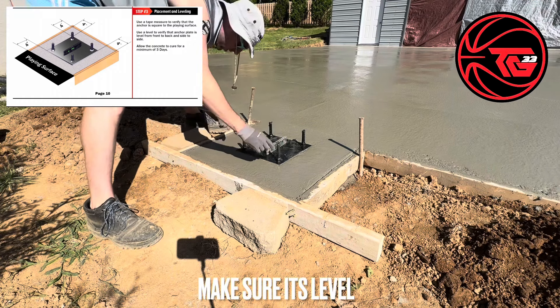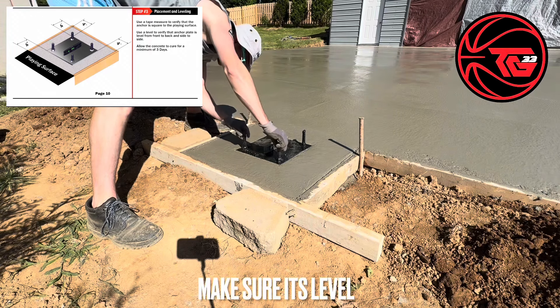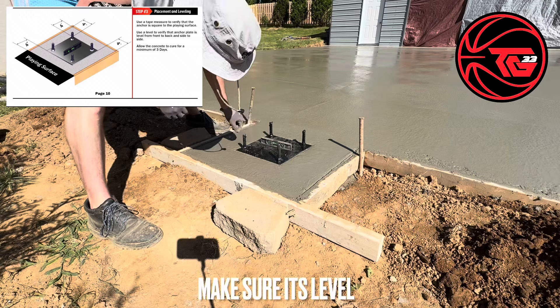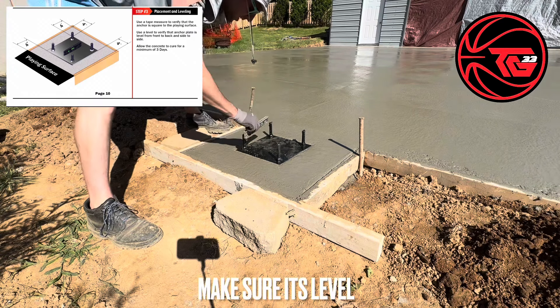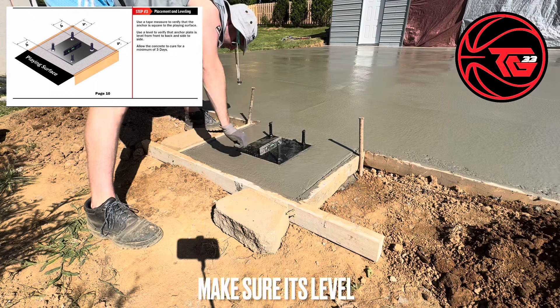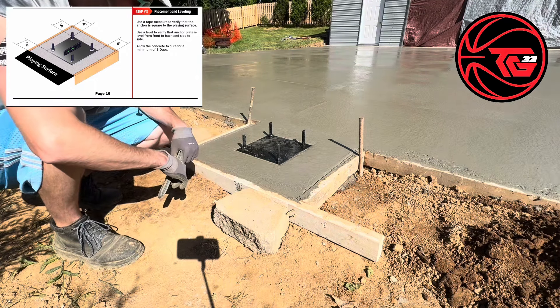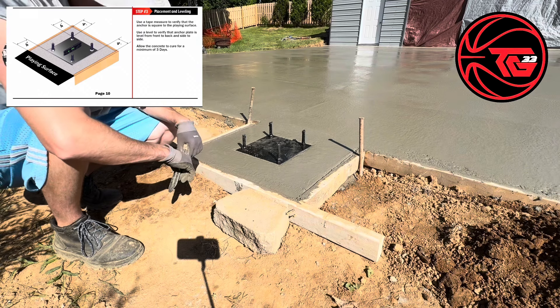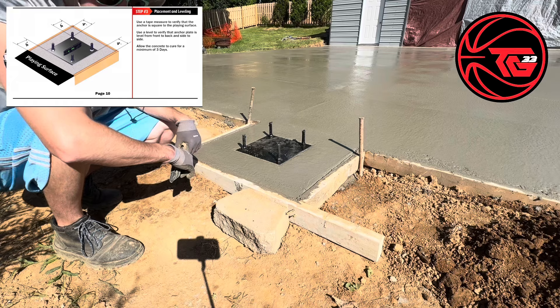Make sure it's leveled. Wait a little bit for the concrete to harden up so the anchor doesn't sink all the way down. Just keep an eye on it.